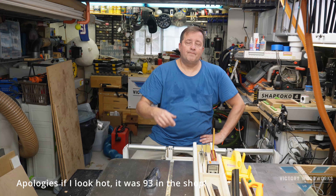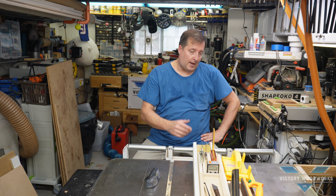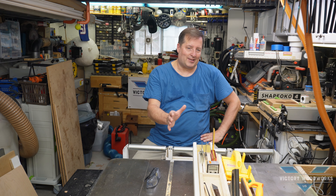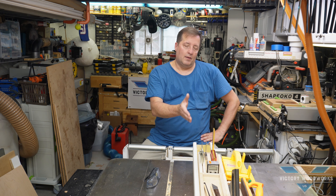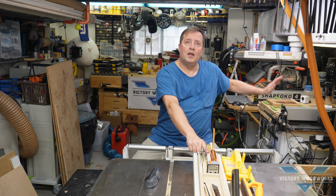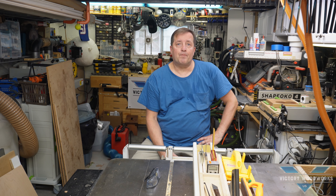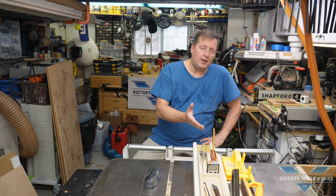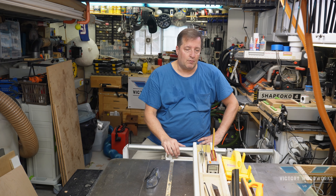Thanks for watching — this is Vic with Victory Woodworks. This was a fun project: the table saw caddy storage unit thingy. It doesn't look that great, but functionality is 100% there. It's shop furniture — consider this a prototype. Maybe in the future we'll cut out some of these pockets on the CNC. A lot of these projects, even as prototypes, you start using them and never get around to remaking them, but we'll see.